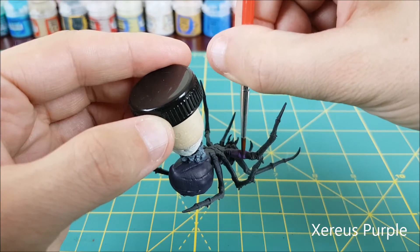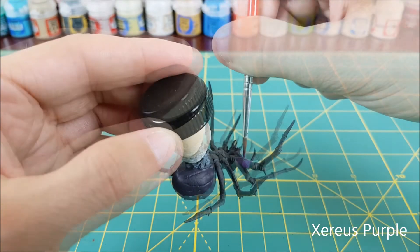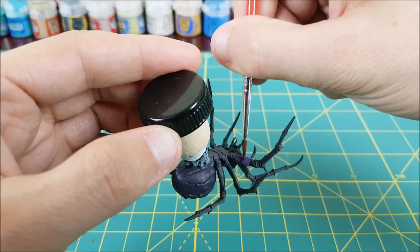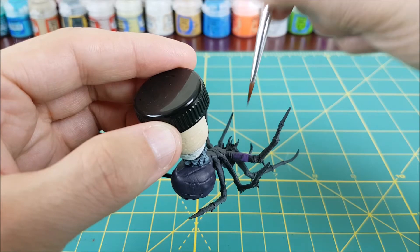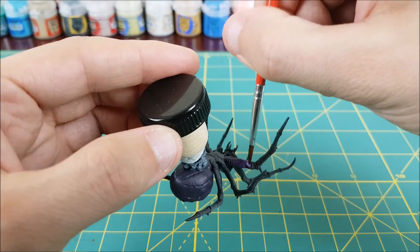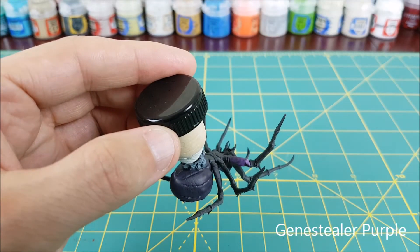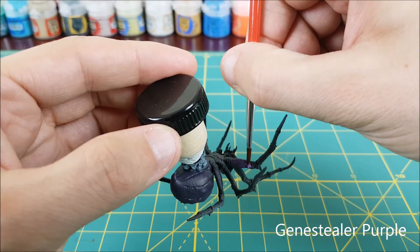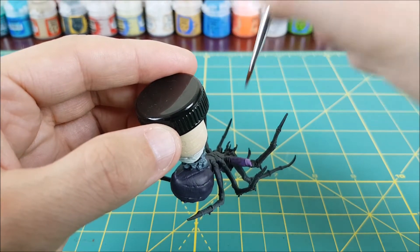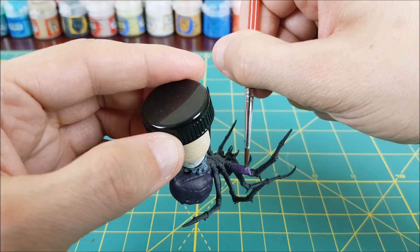So I'm starting out with my dark purple close to the body. About halfway to the first joint I'm going to switch to pure Xereus Purple, and then wet blend these two colors where they meet. Once I'm happy with that I'll switch to the Genestealer Purple and cover the joint, and once again blend this with the Xereus Purple.